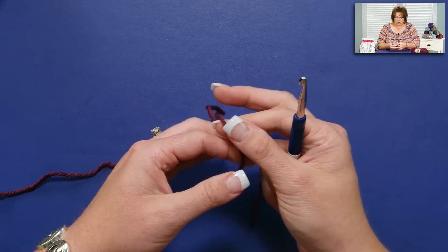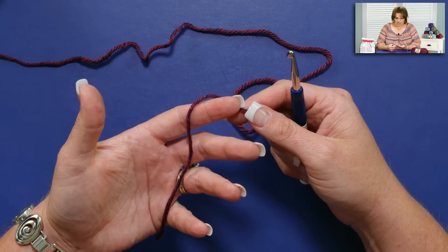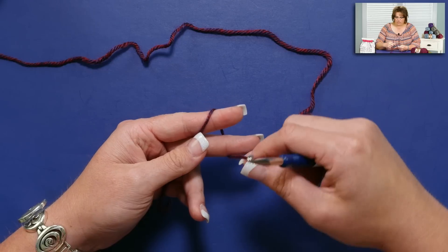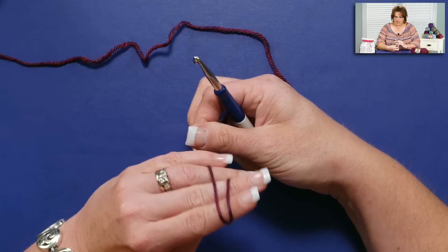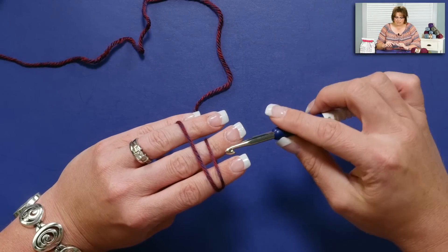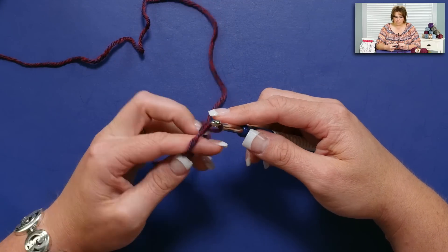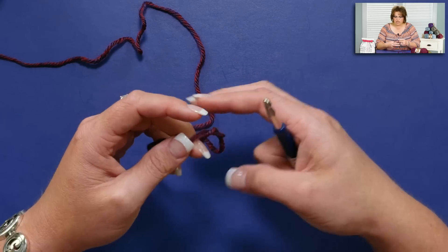If I was working on a basic project I usually would start off with a slipknot. I do that by putting the tail of the yarn in the palm of my hand, taking the working yarn and wrapping it around my forefinger and middle finger, coming back up and crossing over, bringing the yarn back so it's behind the original wrap. If I was making a slipknot I would put my hook in, grab my yarn, pull it up, remove my fingers, and pull these tight. But I don't want to do that.